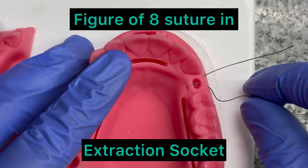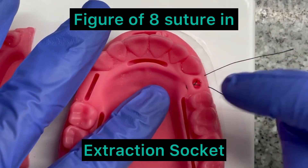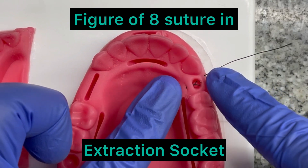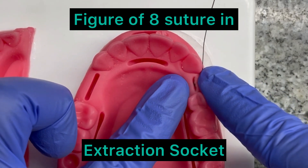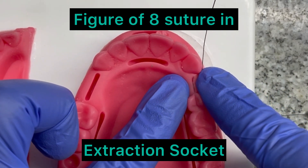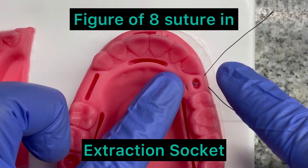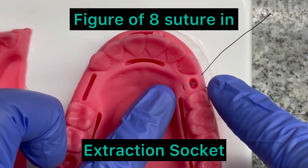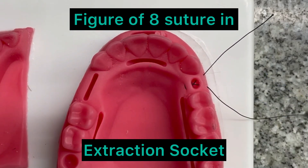This is number one entry, number two, number three, and the fourth exit point. The importance of the figure of eight suture is that it is not basically for closure of the wound. In an extraction socket, this suture is for the protection of the clot, because if the patient loses the clot, there will be high chances of dry socket.